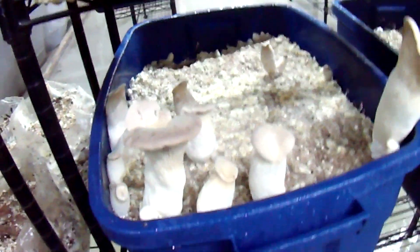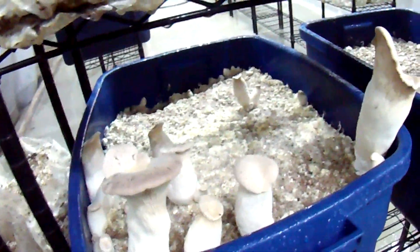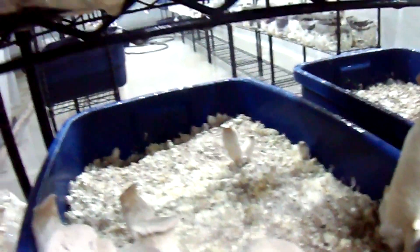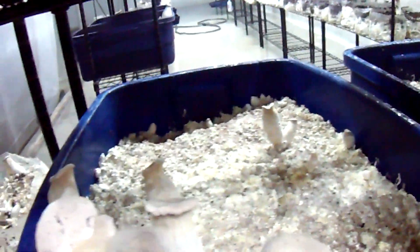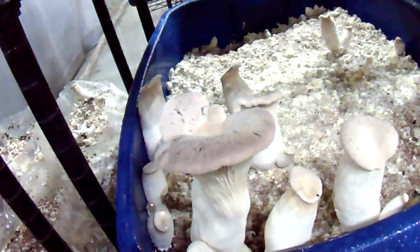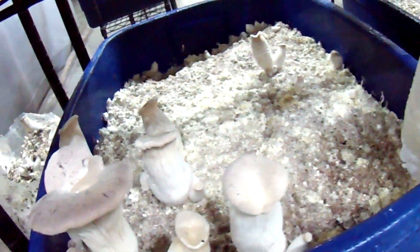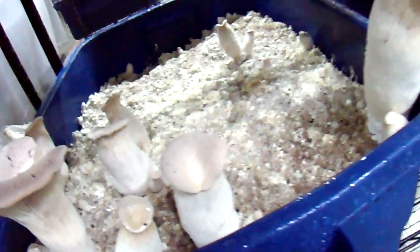Still experimenting with king oysters in the blue tubs. The uncased one is still making pins all around it, a lot of them crammed up in between the tub and the blocks. I didn't mix up the mycelium for this one, so hopefully there'll be no problems because of that.